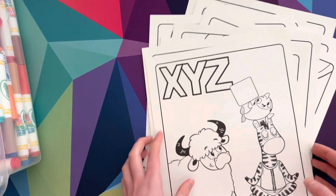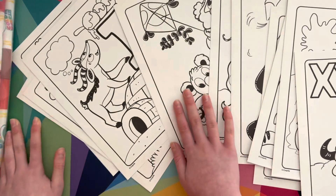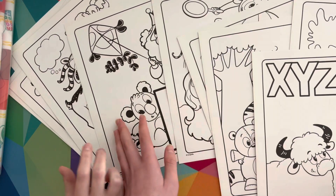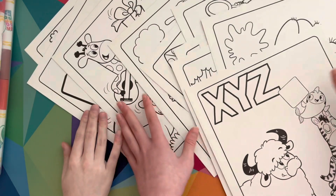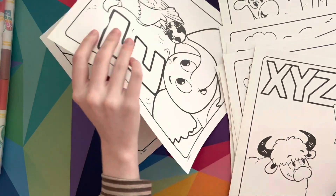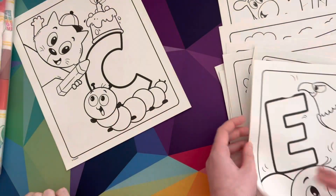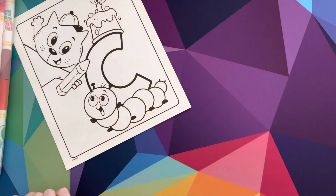That was not in alphabetical order, but those are the pages we have! Which page do you want to do, Sydney? There's so many — none of it is in order though. Which page do you want to do? C and D — all right, we're gonna put all this away.